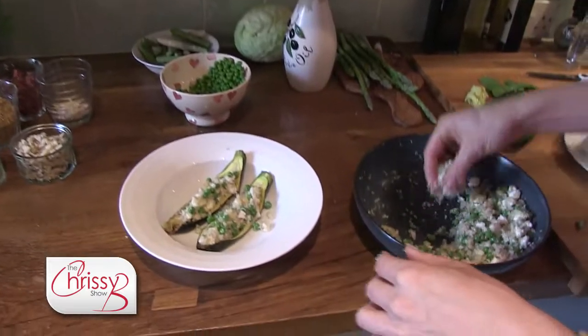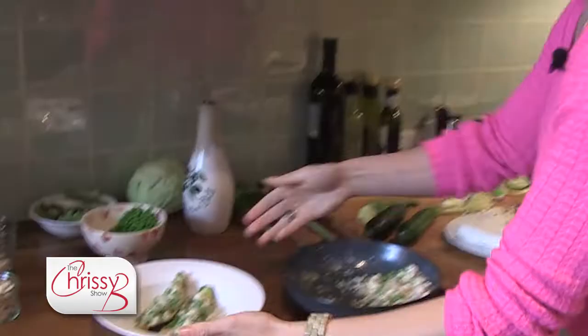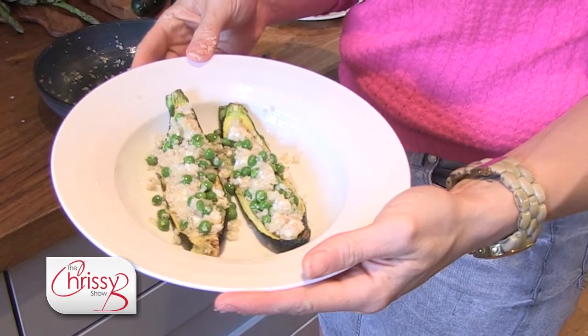And then I'm just going to stuff these guys. You can put as much or as little of this mixture in as you like. They're ready to go in the oven and I'm going to roast them for about 5–10 minutes just to crisp it all up.